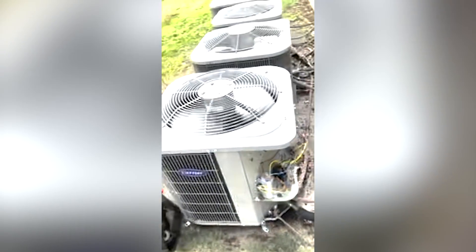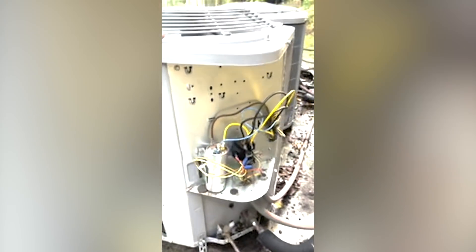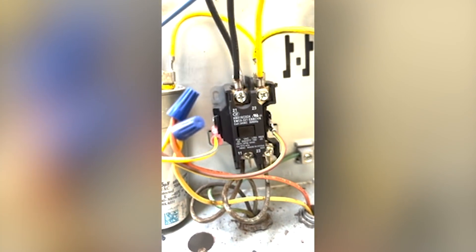Little did I know, when I opened the system, I've got a contactor not pulled in.